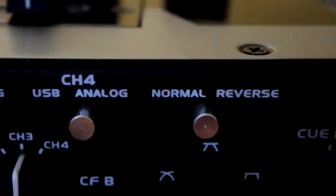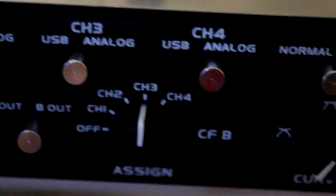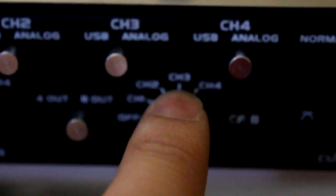Crossfader setting, whatever you're used to — I put it in normal. And then over here, crossfader assign: channel 2 is crossfader A assign, and crossfader B assign I put in channel 3. So basically it will be this slide and this slide.